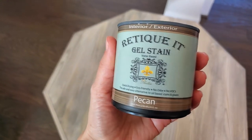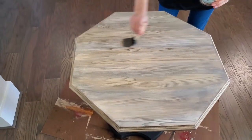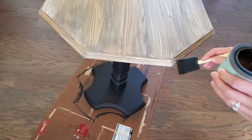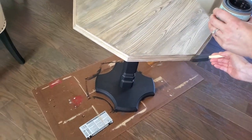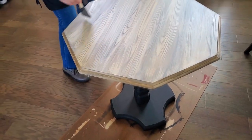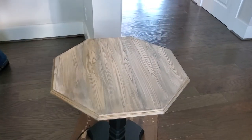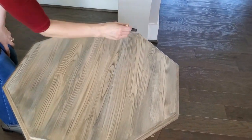Now it's time for the finishing touch. I decided to use the Ruteekit water-based gel stain in Pecan. It's a beautiful golden stain that goes on very lightly but gives a nice warmth. I wanted to hit different angles and different parts of the surface and give it that warmth that I felt like it needed. I absolutely love how it turned out.